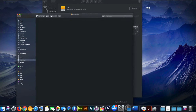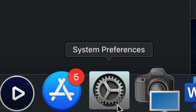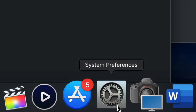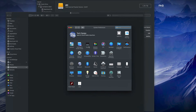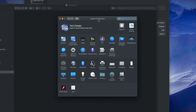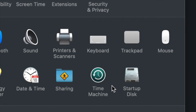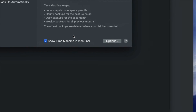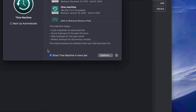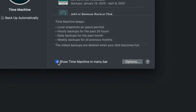Now let's set up Time Machine. Go to System Preferences — you can find it via Spotlight Search just like we did with Disk Utility. Once in System Preferences, click on Time Machine. Right away, make sure to check 'Show Time Machine in menu bar' — that's very important.